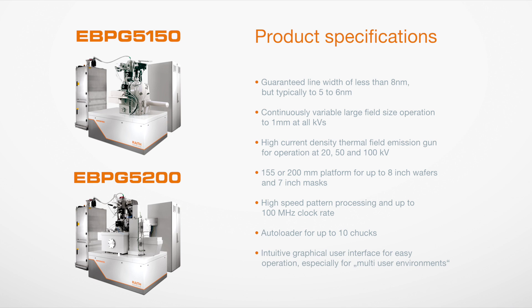The EBPG is upgradable, enabling it to be adapted to changing requirements at any time in the future.